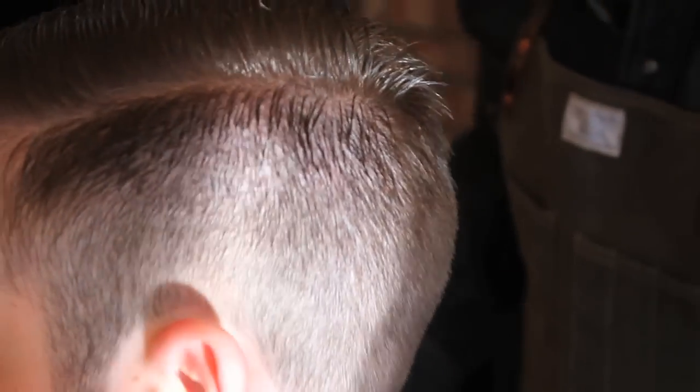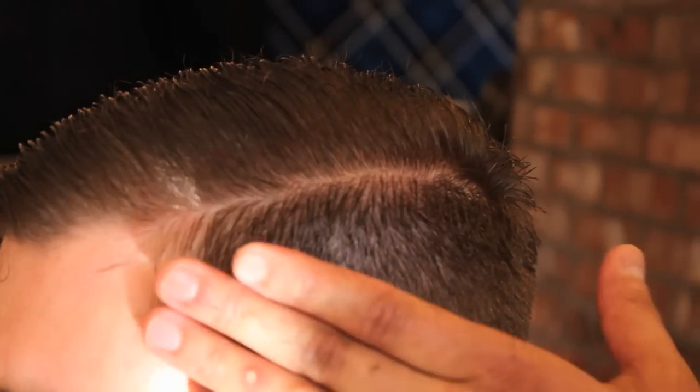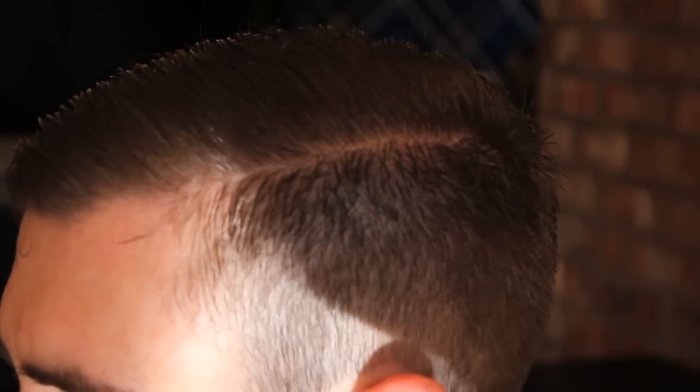On this side of Garrett's, you can see that if the hair was dry, there wouldn't be a weight line. Sometimes people get lazy and they'll use clipper over comb all the way around the perimeter, and if it's dry, it looks good — but it can be misleading.